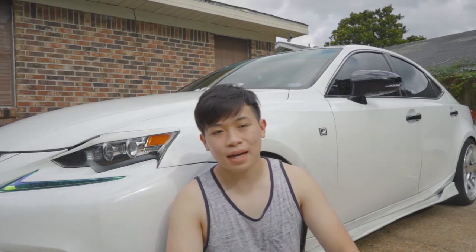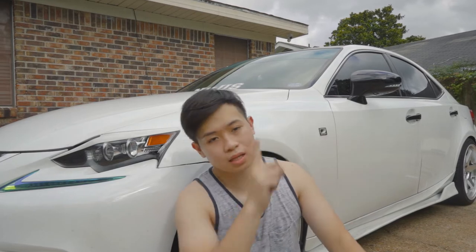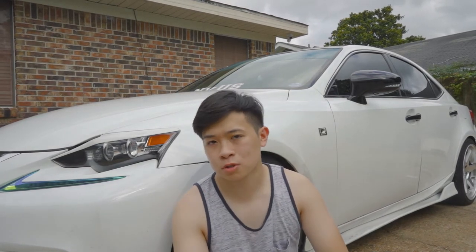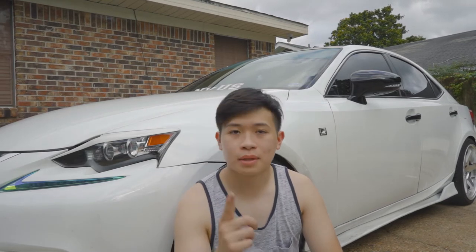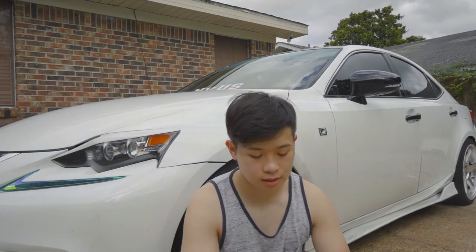Yo, what's up guys? So it's been a long time. Excuse my eyes — it's pretty sunny yet cloudy outside, it's weird. We just had a tropical storm hit us and it stopped raining. I guess I took a last video. We just installed bags onto my car finally.